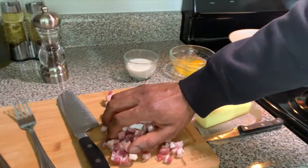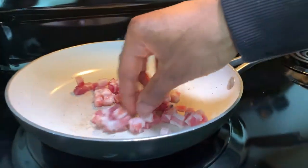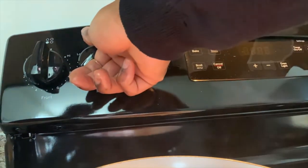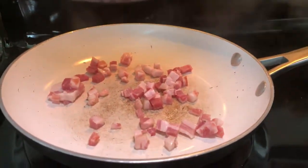I've got my pancetta — straight in with that. You want to keep this on low to medium heat. You want it to cook slowly so it brings out all that fat.